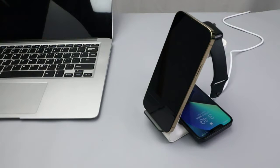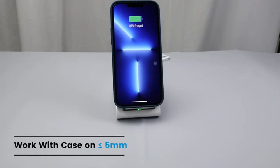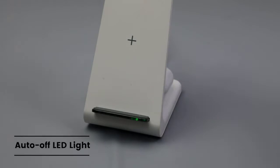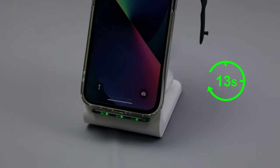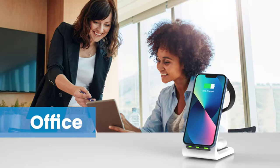The cordless charger station is Qi certified, and this Qi wireless charger provides voltage protection, temperature control, and short-circuit prevention. Our wireless charging stand for Apple has multiple guarantees to provide you with a safe charging experience.